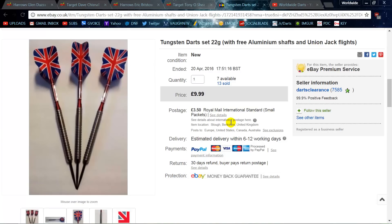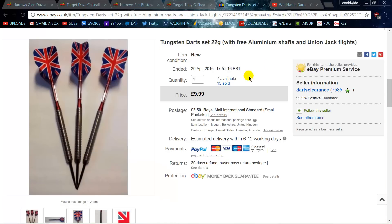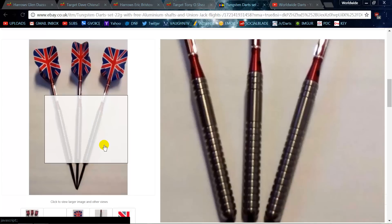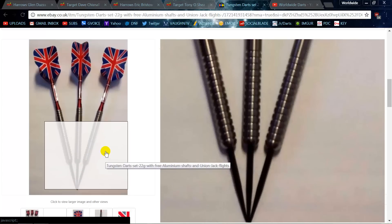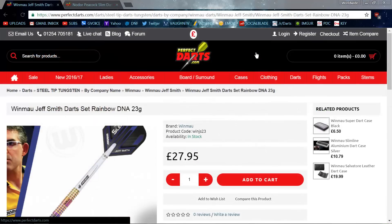That leads me to Darts Clearance — he's in the UK and ships all over the world. He has these darts and check out the price: nine pounds, which converts to about twelve or thirteen dollars American — totally identical to the four darts I just showed you, if not pretty damn close. There's your first alternative, and I have a few more — though I have a feeling some dart companies might be upset by this video.